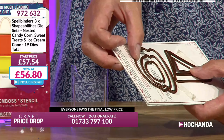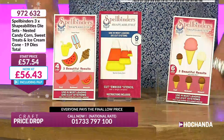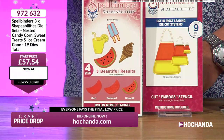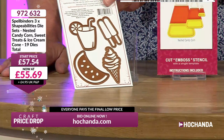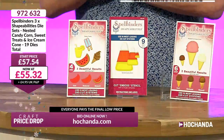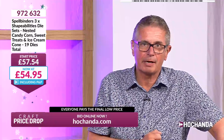Over here we've got a further four dies: a juice drink, lollipops, a slice of melon, and a smaller ice cream cone all in one die. Rather than in parts — really cool! £55.69 is the start price. These are Spellbinders — you know you're getting great quality. The individual price is £19.18 for each of the three sets — nested ice cream cones, candy corn, and sweet treats — totalling £57.54.